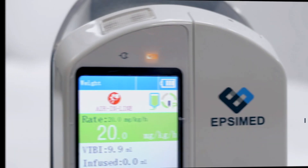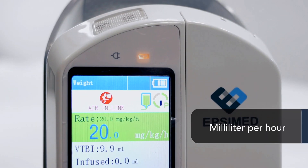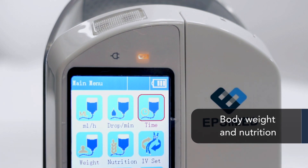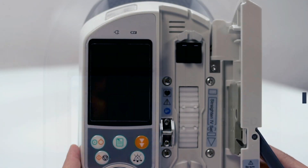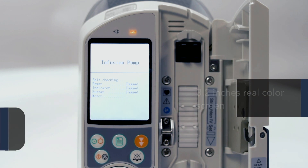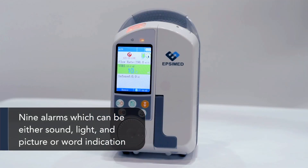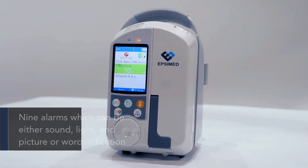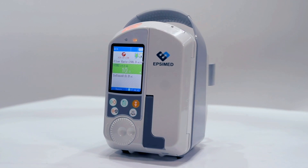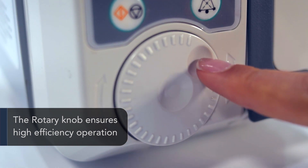The infusion modes are based on milliliter per hour, drop per minute, time-based, body weight, and nutrition. It features a 3.2-inch real color screen, up to 9 alarms which can be either sound, light, picture, or word indication. The rotary knob ensures high efficiency operation.